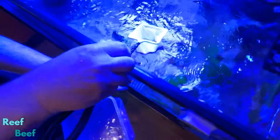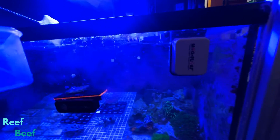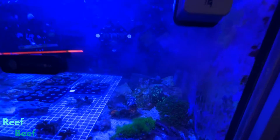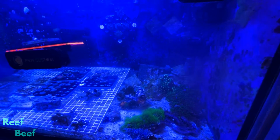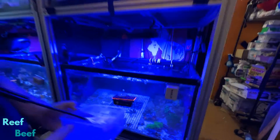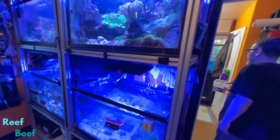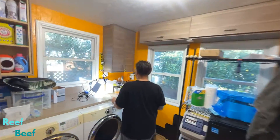If you watch down here, you'll see a nice cloud of Artemia. The rest of the Artemia will blow around and hopefully the baby corals are going to eat it. You can get a good look at the Artemia now.